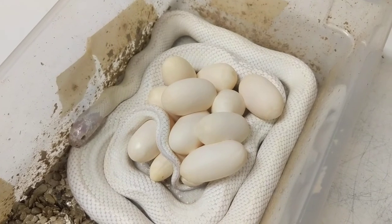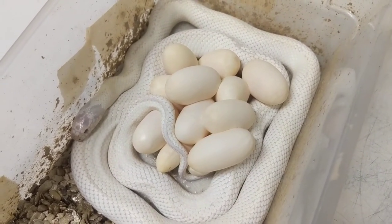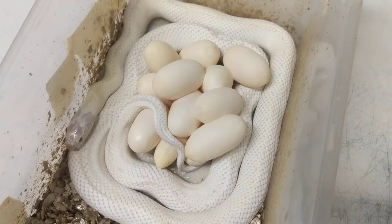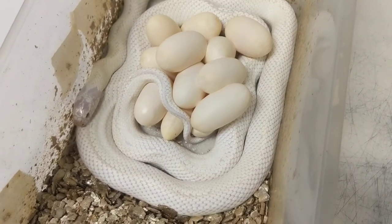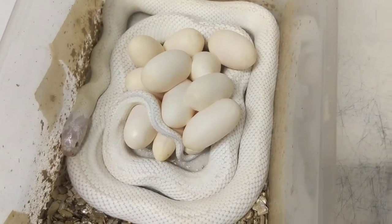I'll probably end up holding quite a few back out of these. Always an animal, one of my favorites to work with. That white is just intense — really, really pretty kingsnakes. I love them.